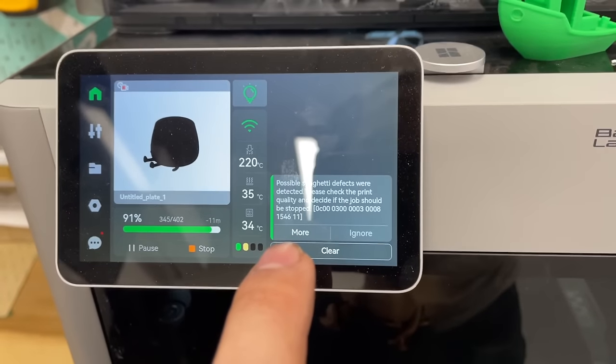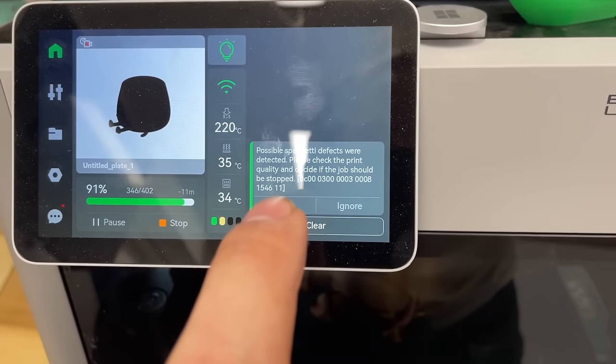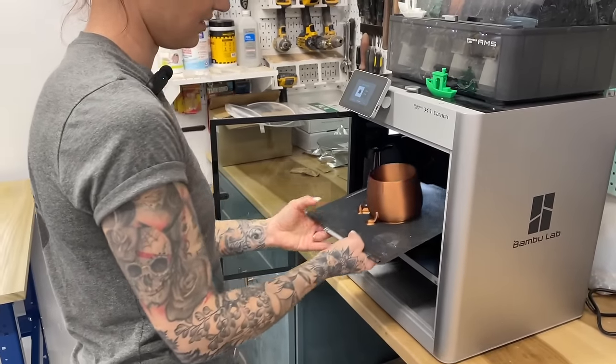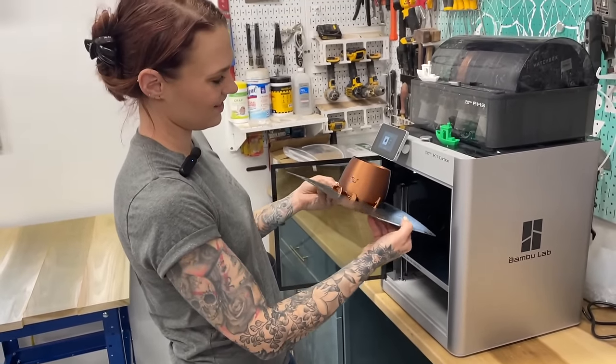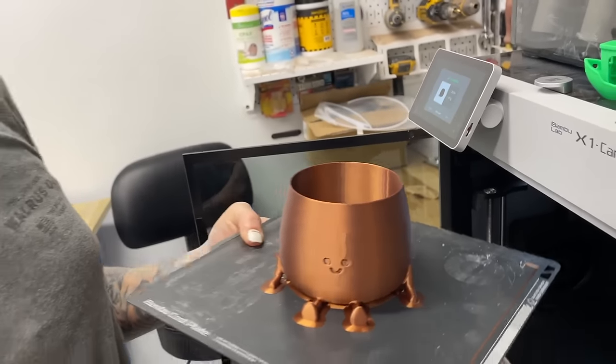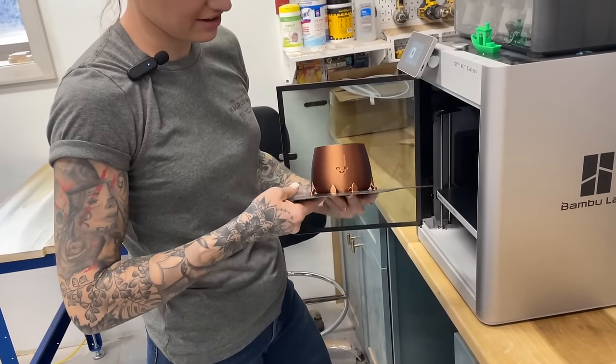While I was printing this one it says 'possible spaghetti detected.' I don't know if it detected that little weird stuff going on in there or what. Otherwise it looks fine. But it looks like scar — gonna have to figure out how to fix that.